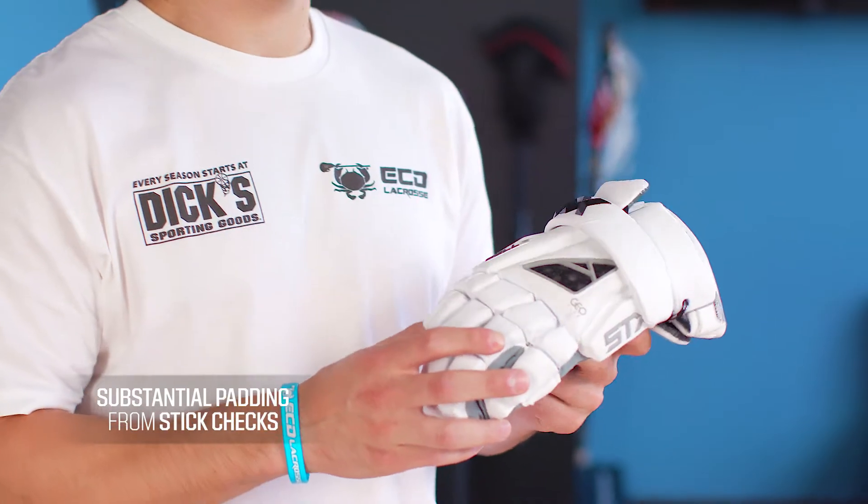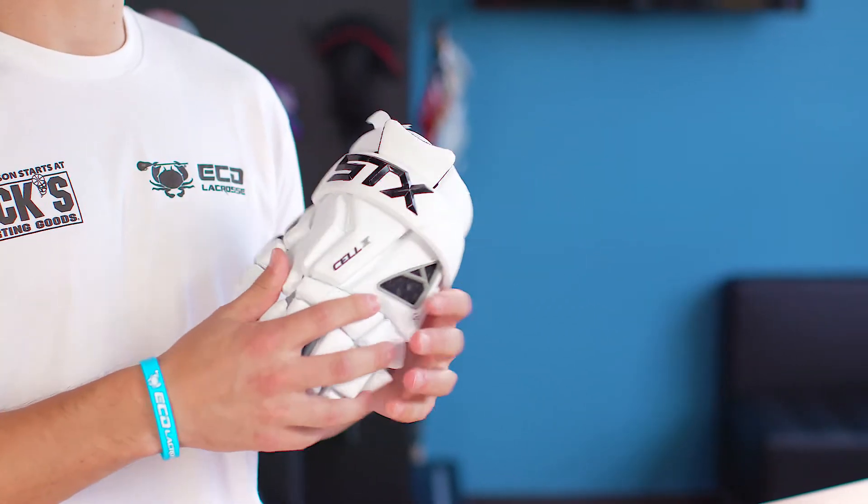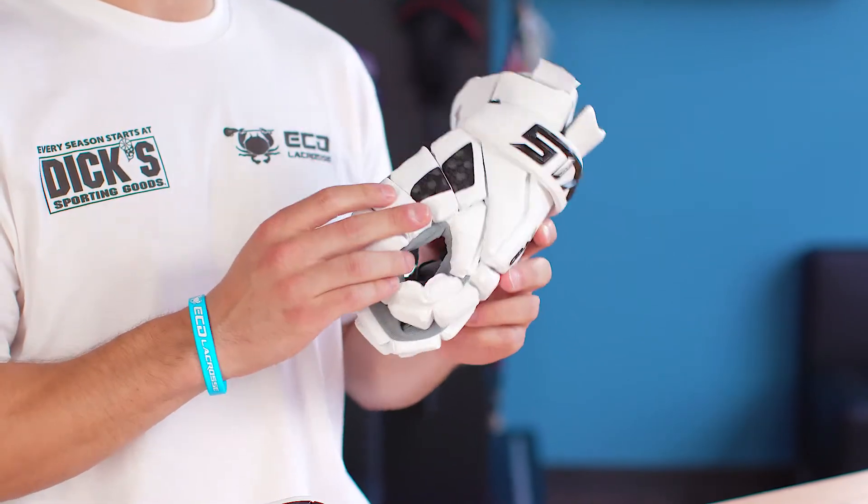Having the right protective gear in lacrosse is essential. Primarily you'll want to choose a pair that has substantial padding from stick checks. So you'll have ample padding along the back of the hand, the fingers, and some models will either come with improved padding along the thumb.